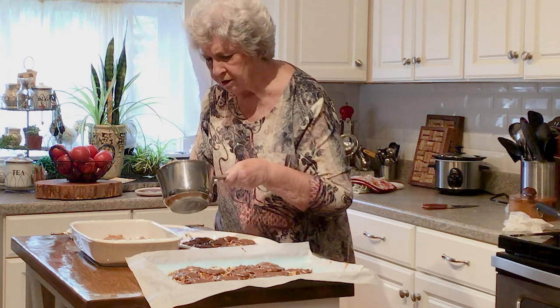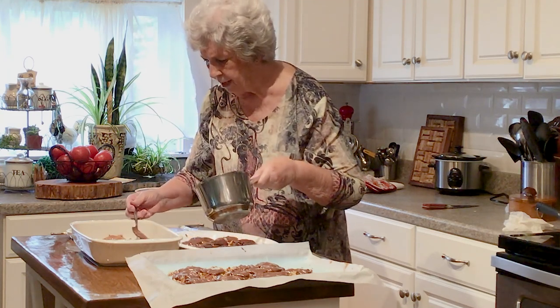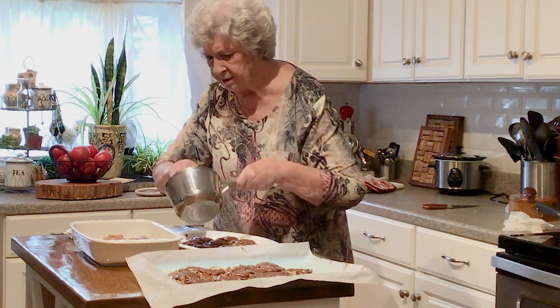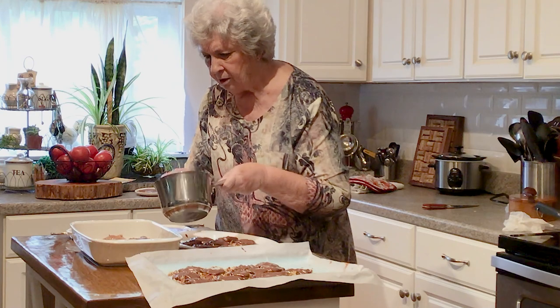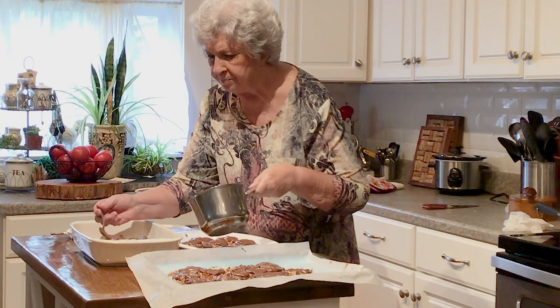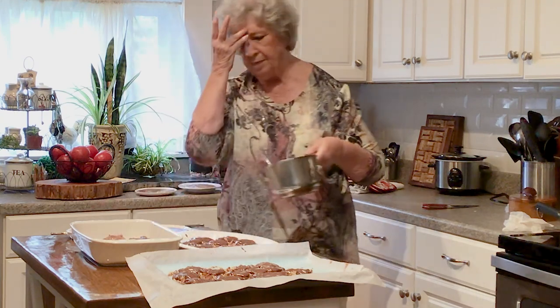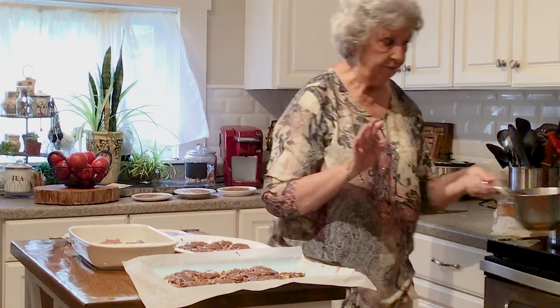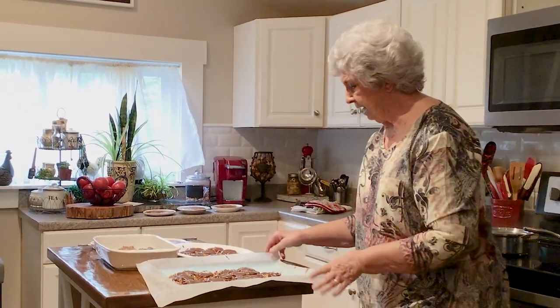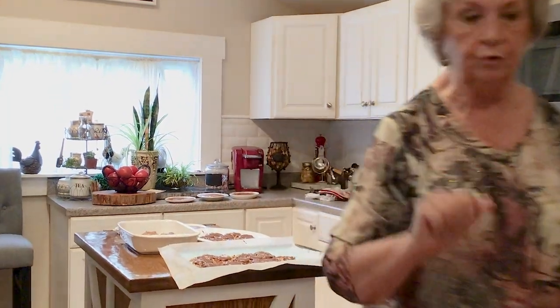So try this recipe. If you have any questions, put them down and we'll try to get back to you and answer them. This is a recipe that you'll make this year and you'll make it over and over and over, I'm sure. Please try it and let me know how you like it, because it is one of the best.